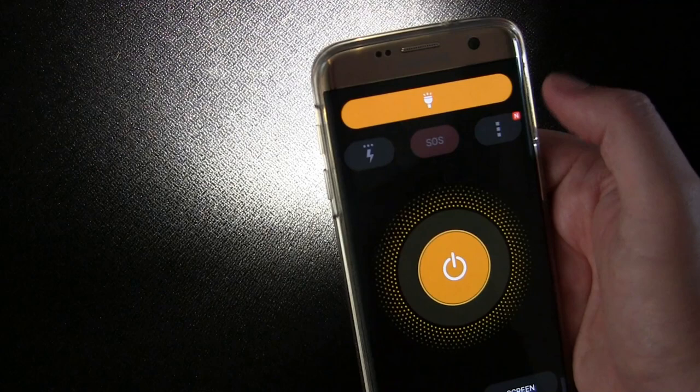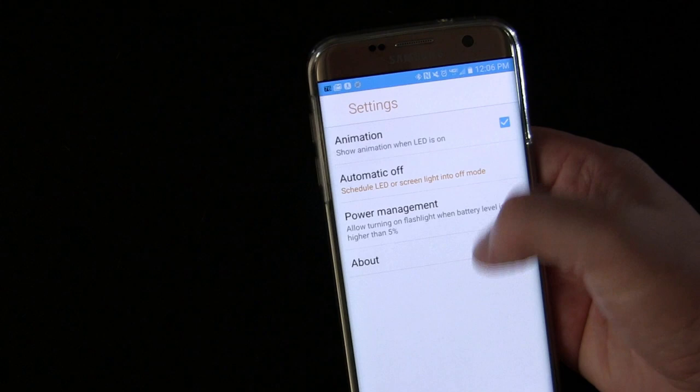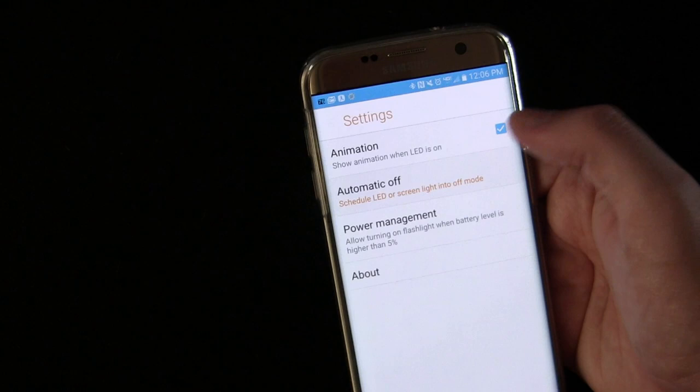Go back to steady and it's back on steady. If we go into settings, there's not many settings, but there's animation — show the animation when the LED is on. You saw the little button in the center had an animation; if you uncheck that it'll be off. There's also Automatic Off, so you can schedule it so that if you turn the LED on, it automatically turns off after a certain amount of time.